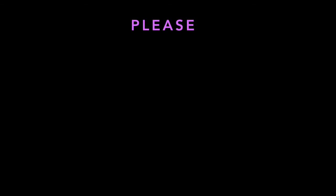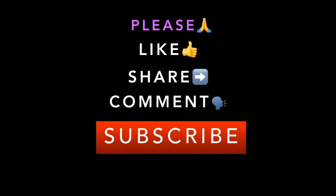Thanks for watching, I hope you enjoyed this tutorial. Please kindly like, share, comment, and subscribe. If you're new here, click the notification bell. Thank you.